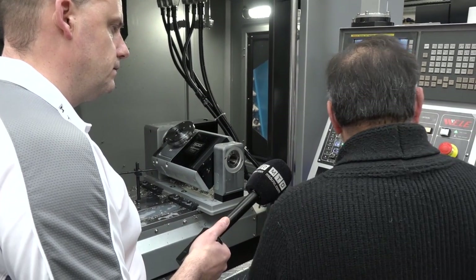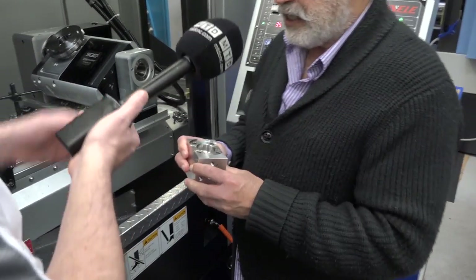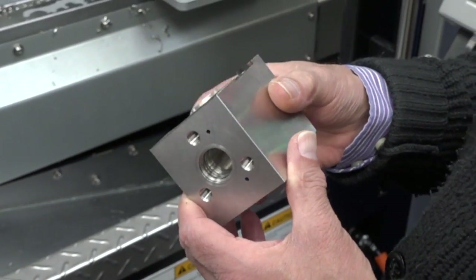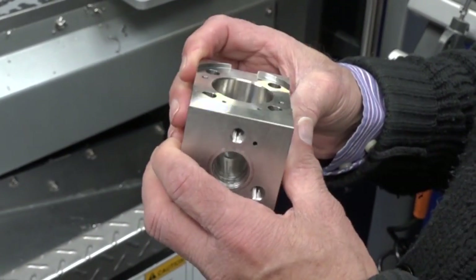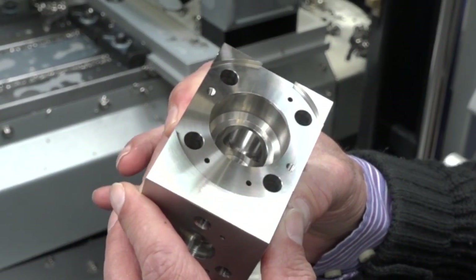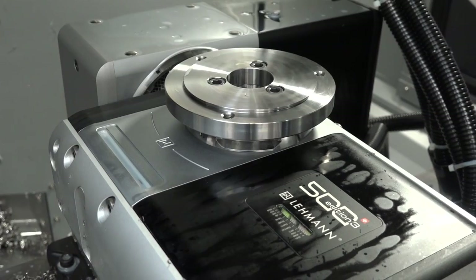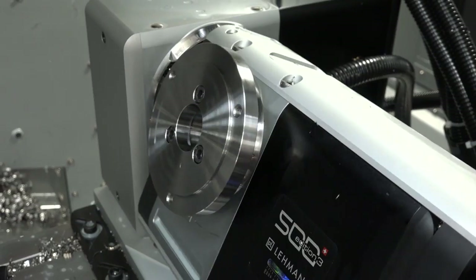Let me show you. This particular component is again for the oil and gas sector. It is a valve manifold, made of 316 stainless — 316 S11 — and it's got very tight tolerances of 0.02 of a millimeter concentricity within all these internal holes, and they are produced on this particular machine.